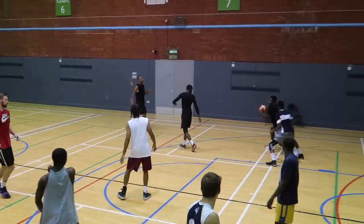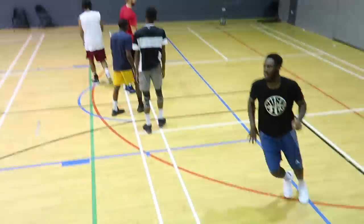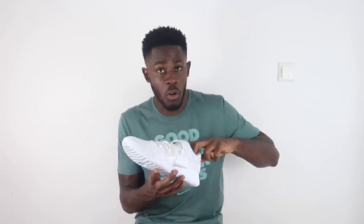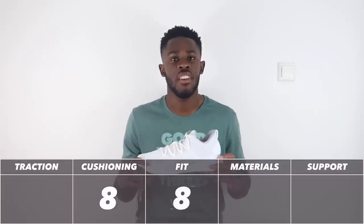I've got a wide foot and the shoe took care of me — I'm a size 10 UK and it did wonders. There are also two little pods in the heel section, and once your foot is locked down you can really feel those pods hug and lock your heel down, which I found really nice. The fit gets an 8 out of 10 — another strong score.